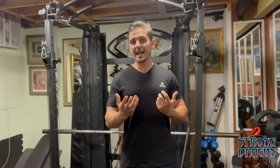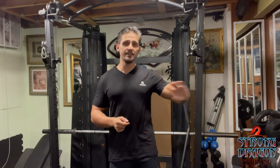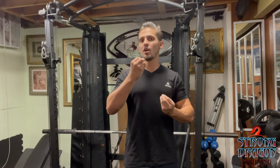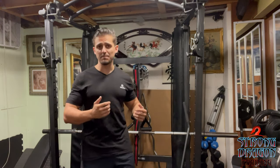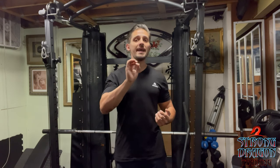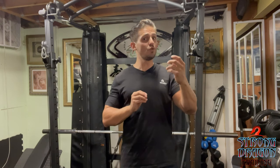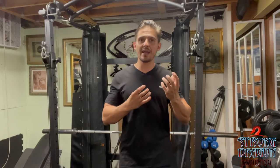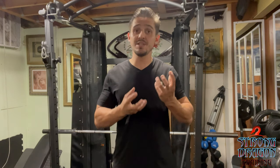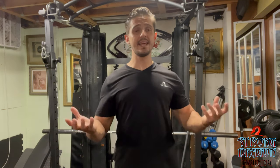If a client says their wrist hurts, I won't just put them on the easy curl bar and leave it at that forever. There are exercises, treatments, and supports you can do for your wrist to strengthen it up. Even if you never do the straight bar, that doesn't mean you have to live with wrist discomfort. Be careful — it may not be just a small injury or tightness; it could be a more serious problem. If you don't have someone to properly assess your wrist, I suggest going to your doctor and getting some screening done to see what's happening inside.